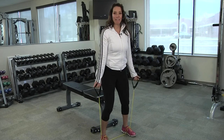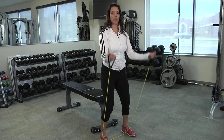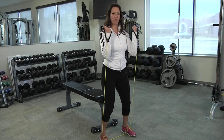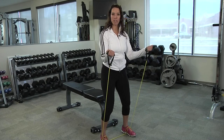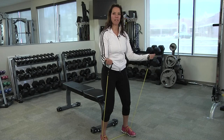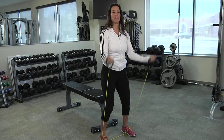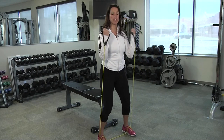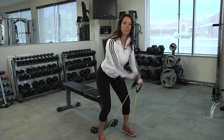Next, you can do bicep curls standing. Same proud chest, pulling the handles to the shoulders. Add that isometric hold, add the pulses, and complete your repetitions. You can also do a version where you're slightly bent over and add a crossover to the bicep curl for a little variation.